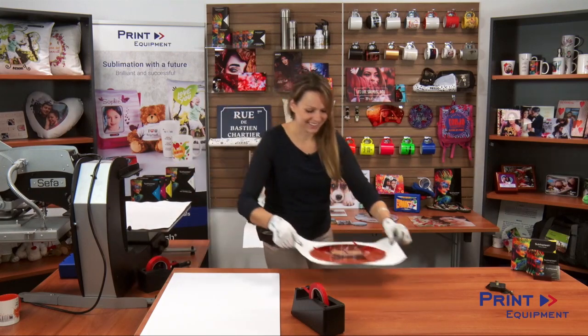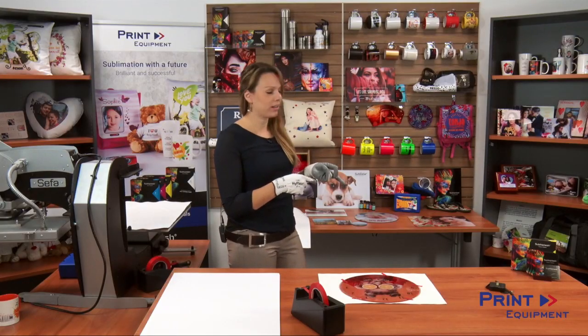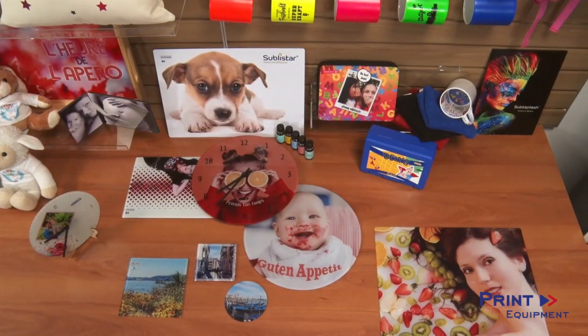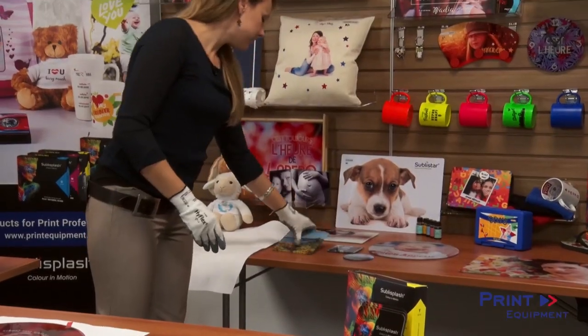It looks fantastic. Just gonna give it a second to cool down. While this is cooling down I just want to show you a couple additional great products that we do offer. With the sublimation process it's very similar to also sublimate glass cutting boards, really fancy coasters, or even tiles.